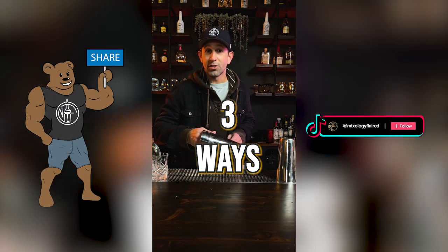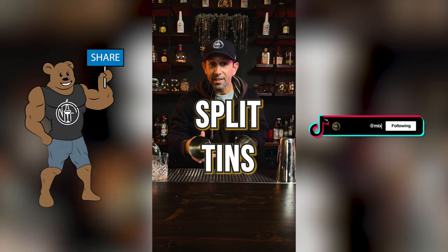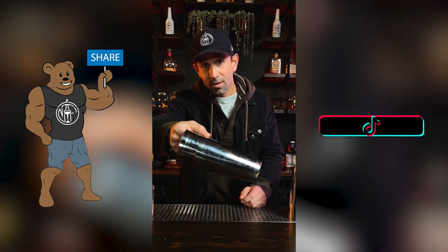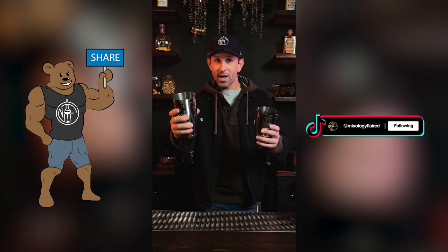Here's three ways to split the tin. Step one: hand on the inside, thumb on the outside. Inner circle. Catch, catch.